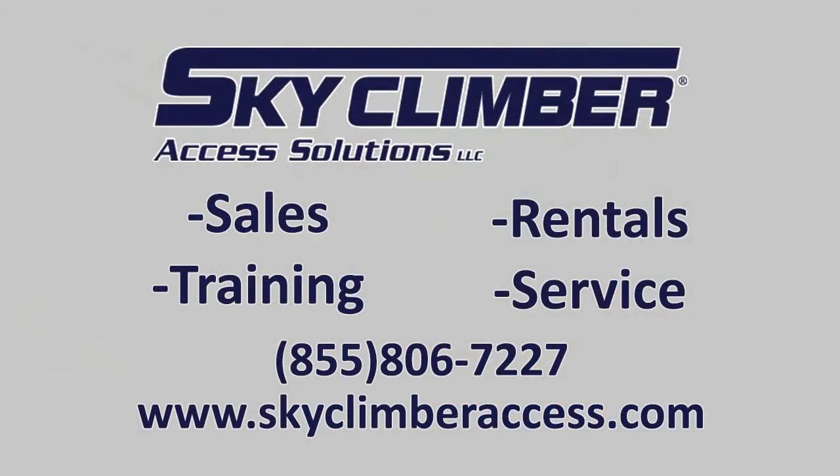Thank you for watching this video. For more information or to contact SkyClimber Access Solutions, go to skyclimberaccess.com.